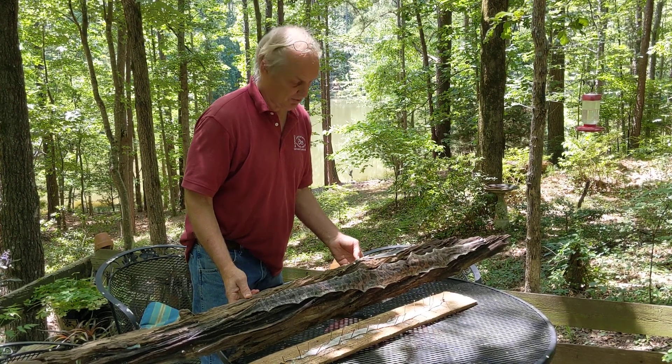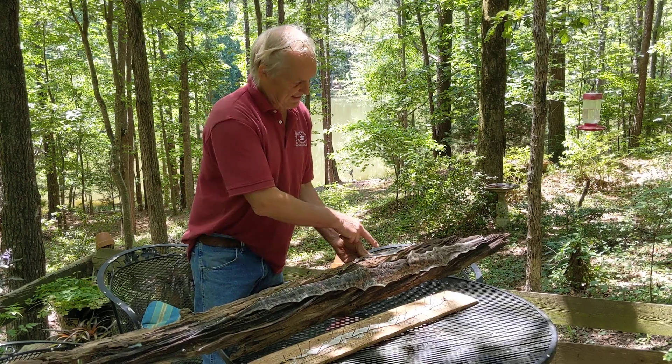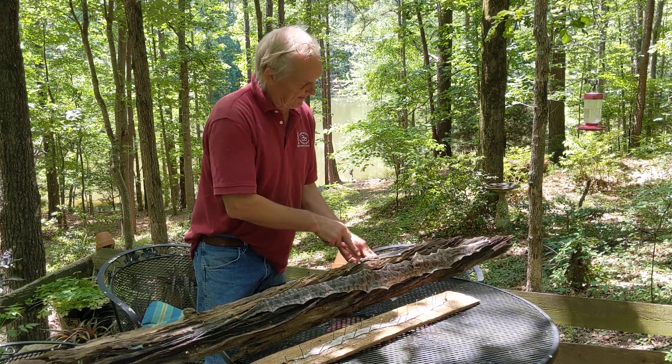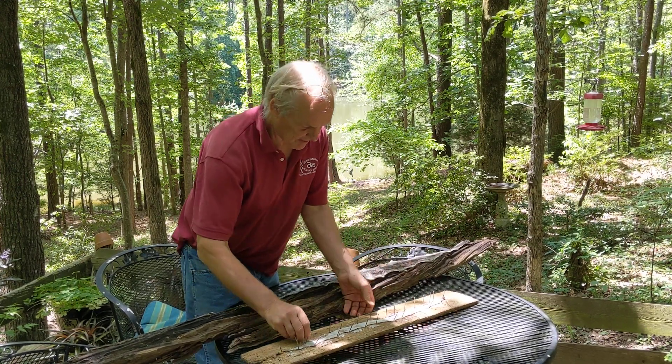Welcome to the East Texas woods. These are a few snakes from the East Texas woods: a rat snake, an eastern yellow-bellied racer, a blue snake, and then this is a really interesting one.